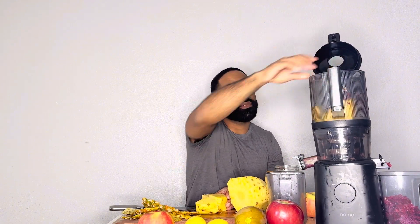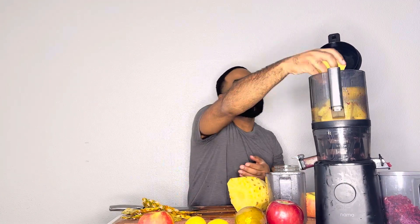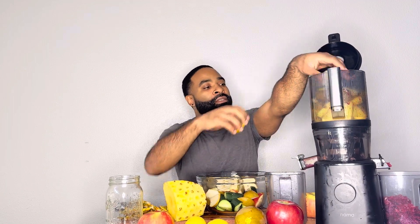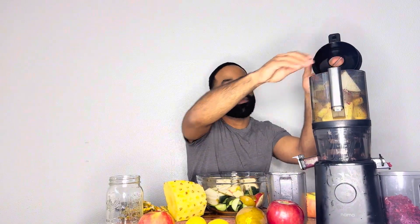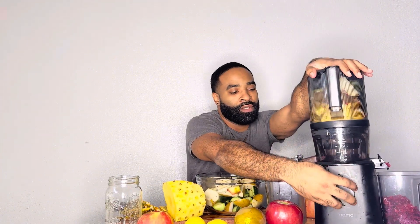Boom. We're going to throw the pineapples in first. That looks pretty good. All right, so here is my fruit medley contraption. Here goes some of the pears going in, right? Boom. We got some of the cucumbers going in too, right? Boom. And let's go ahead and just work that out first.